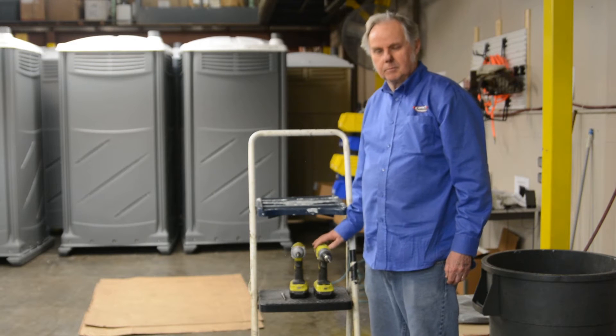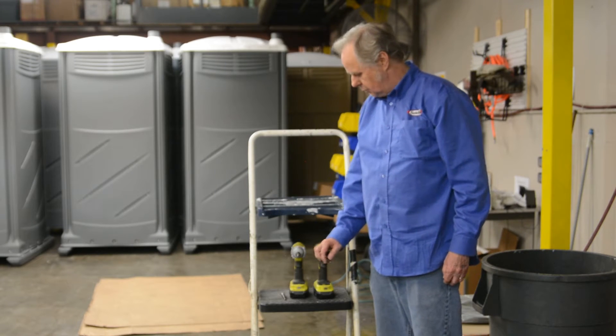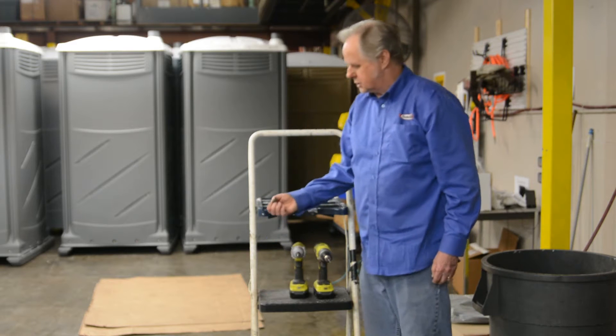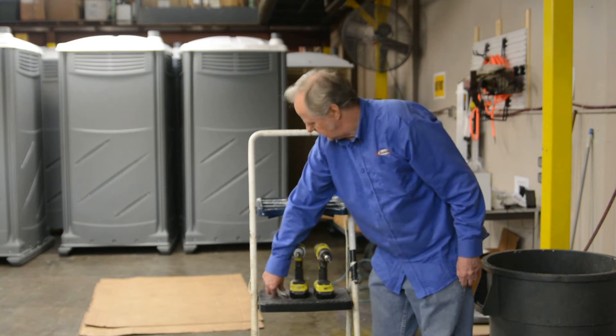This is a build for the Maxim 3000.2. Tools needed: a number 10 drill bit with a drill, a number 2 Phillips bit, a 3/8 driver bit, and a ladder.